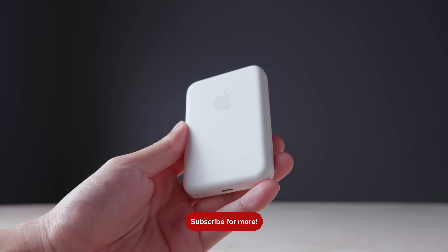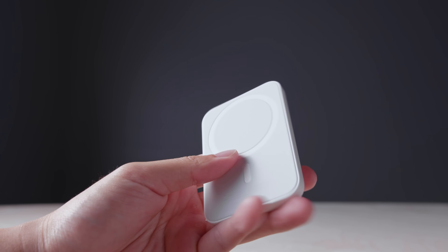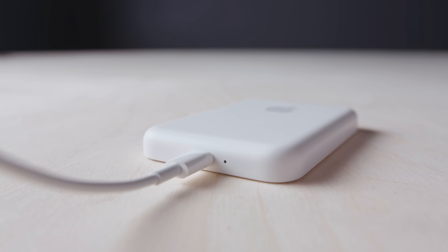Here is the Apple MagSafe battery pack. It retails for 99 bucks, comes in white currently, and is built from a soft matte plastic material, which feels nice and smooth. On the bottom, it has a lightning port and an LED charging indicator. And of course, in classic Apple fashion, they did not include a lightning cable with this battery pack.